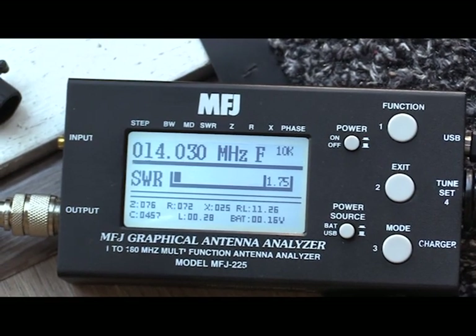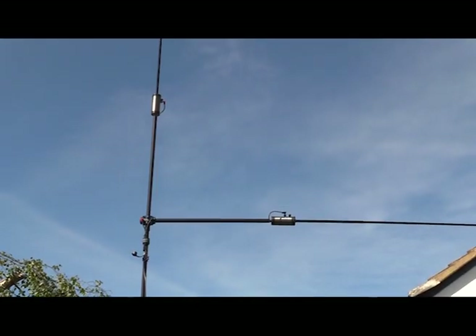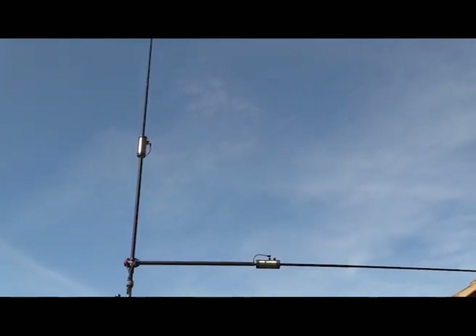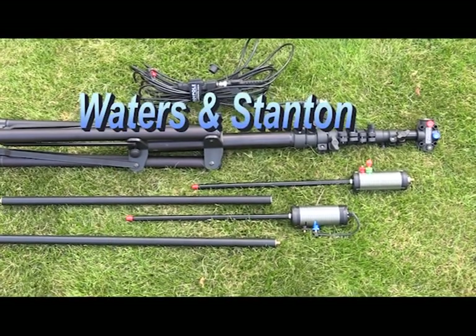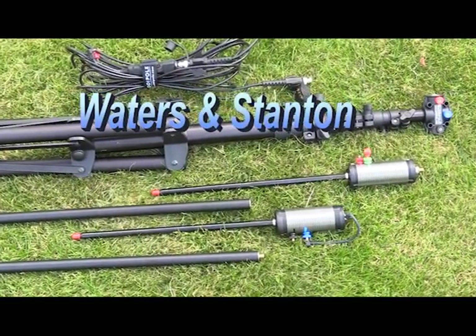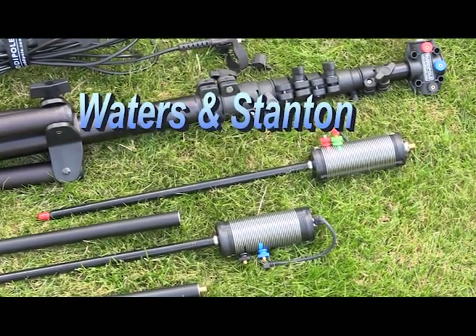Here we are with the antenna analyzer showing an excellent match. And finally, here we have the antenna in the vertical configuration, which is probably better for longer distance DX. The whole system is very versatile, and here at Waters and Stanton we'll be happy to discuss the system and provide various options and accessories that are also available for the basic system.